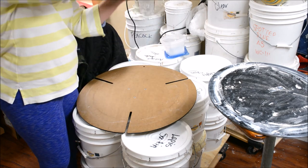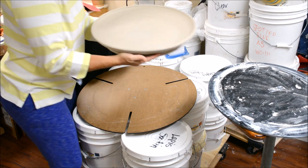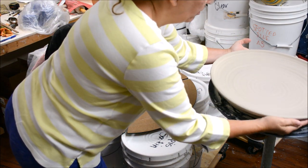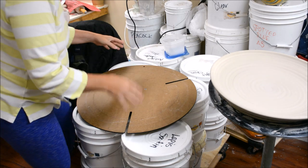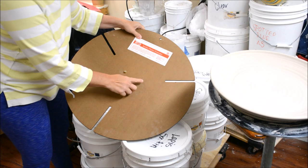I can kind of hold this by the bottom. I really don't like to hold these by the rim because I don't want to warp it or anything. It is perfectly leather hard — it's really nice. So this is what the extender looks like.